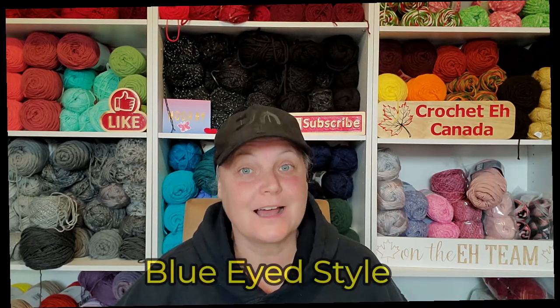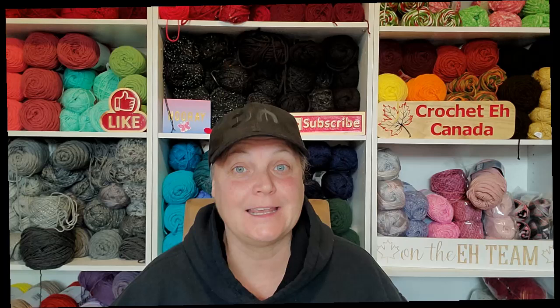First on my list is Blue Eyed Style. This wonderful lady is Canadian, and not only is she Canadian, but she lives in the Okanagan, only a couple of hours away from me. I had gotten an email from her saying, 'Hey, hi, I have a channel — can you give me a shout out?' I went and checked out her channel, and you guys, she's now one of my favorite channels. She has been on for five months and she's at 988 subscribers — she's almost at a thousand already.